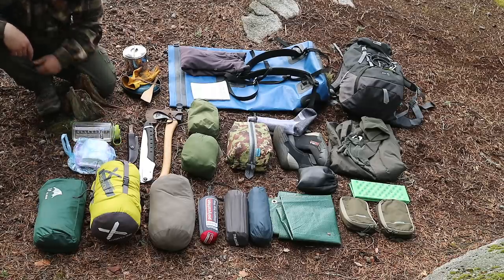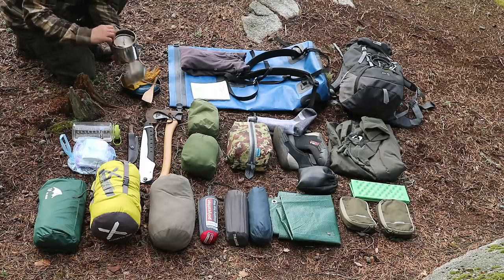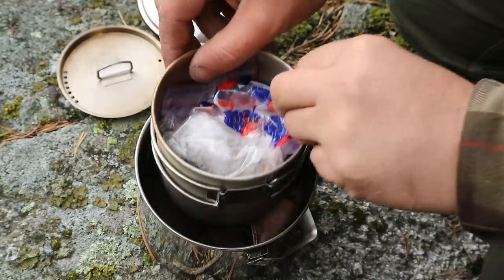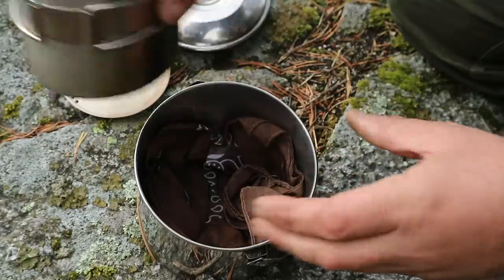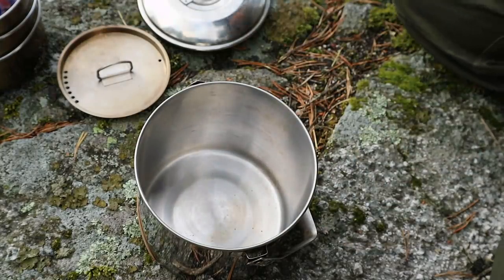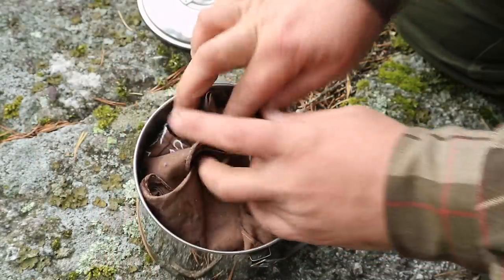Back here we've got the cook set. At the top is a 12-centimetre billy can. Inside that I've got my GSI cup, a handkerchief to use for filtering water (which I've not needed to be honest), and various other things. Just inside the cup is my brew kit: sugar, powdered milk, and tea — and that stops it rattling around in there as well.